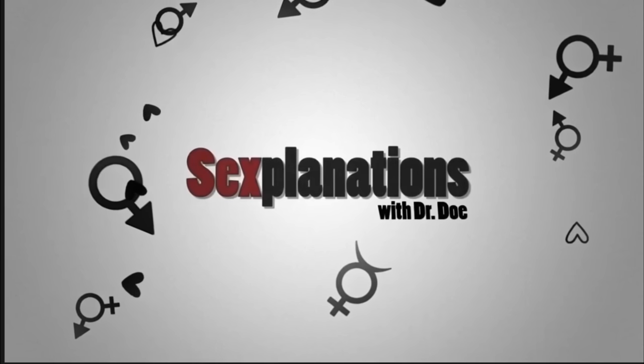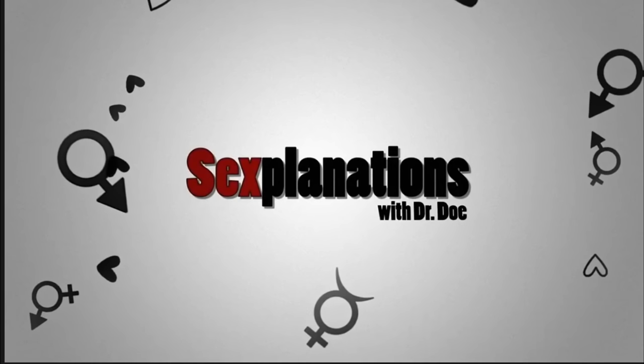How do I eat ass? This tutorial is coming at you from Dr. Lindsay over at Sexplanations. I immediately recognized her from an older video where she taught me how to make toy vaginas — basically do-it-yourself arts and crafts projects to make fuckable pussies at home.